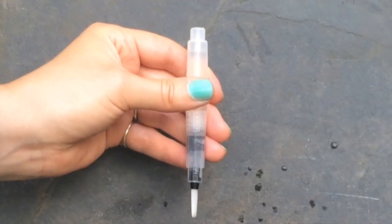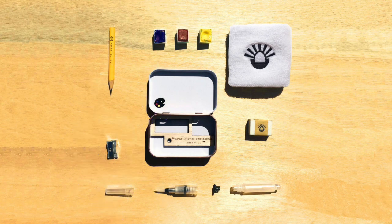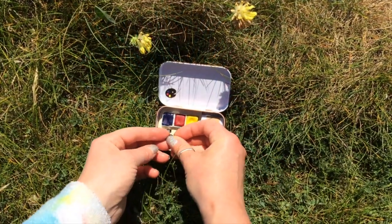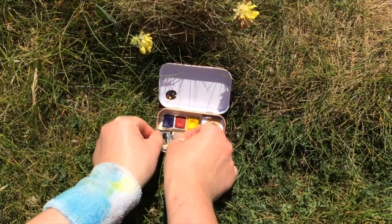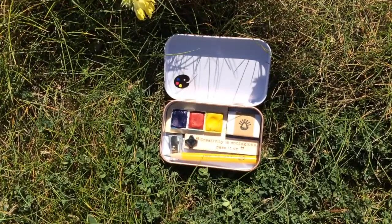Squeeze the barrel gently and water will flow through. Squeeze the barrel a little bit more to clean the brush. A sturdy sharpener will keep your pencil lines clean. The tin lid is your colour mixing palette, and the base of your tin holds all your tools. Whilst your brush is in use, store the water stopper in the handy holder in the sketching tin.